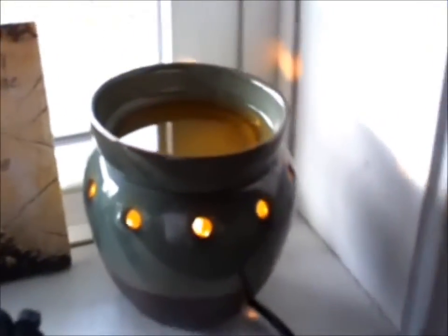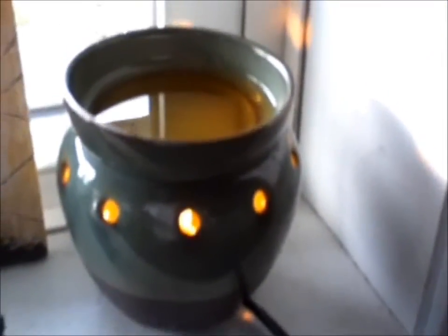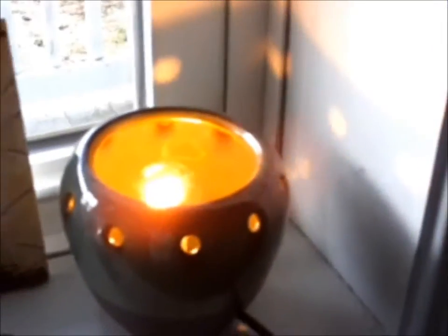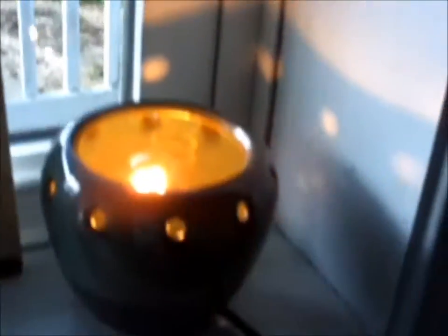It's got the Sensi embossed on the bottom. Now each warmer is a little bit different, but they're pretty much the same as far as how they work. This dish is removable, and inside you'll see the light bulb. It just plugs into the socket and it's an easy assembly.